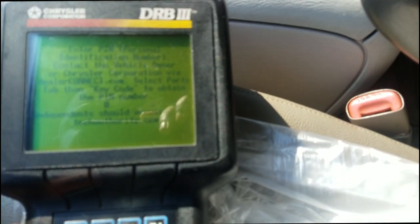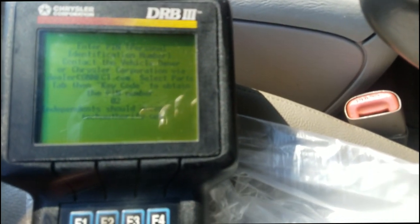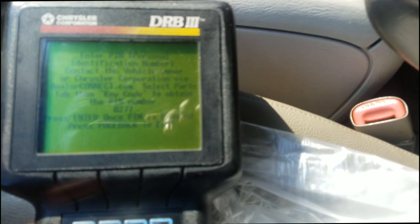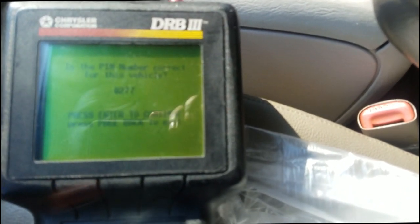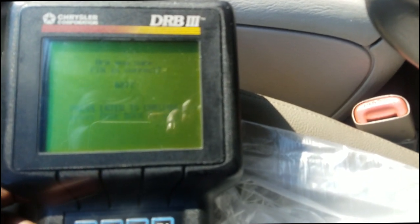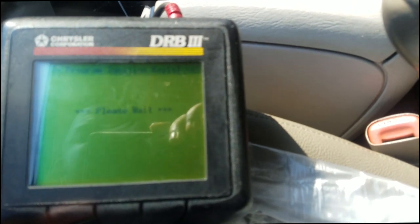The security code — you have to get that from the parts department. Most of the time the parts department is gonna ask for your VIN and proof of ownership, and then they will give you the code. This particular code happened to be 0277. I'll hit Enter. It asks: 'Are you sure this is correct? Is this the PIN correct?' — Yes. It asks one more time: 'Are you sure?' — Yes, press Enter. Please wait.